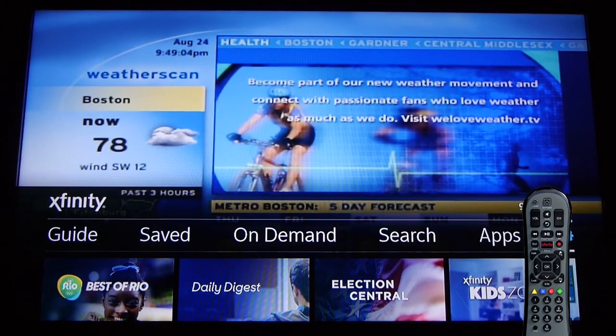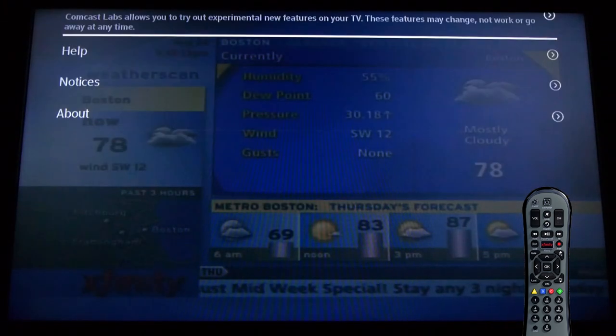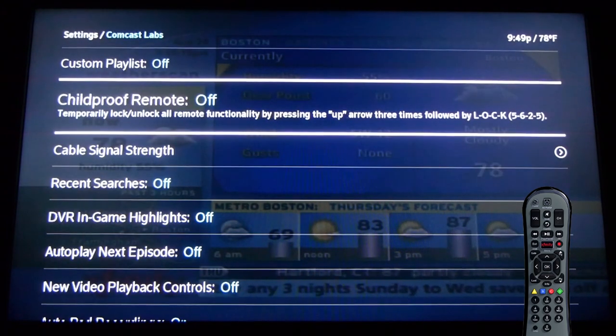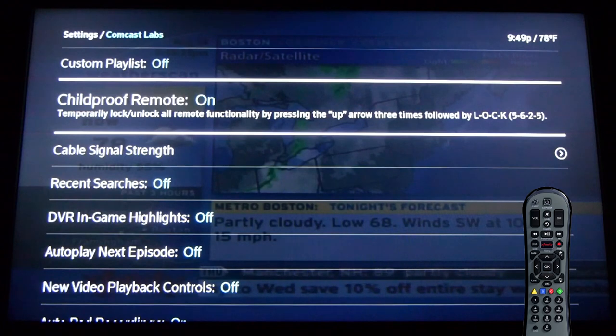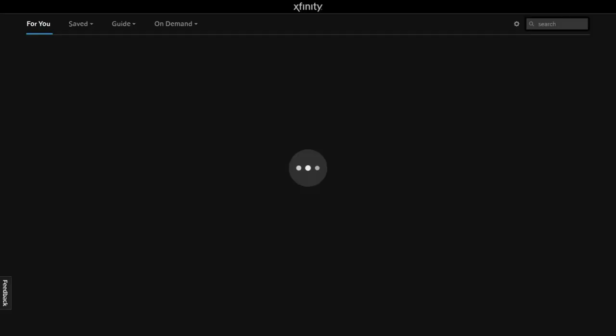And speaking of your kids, head into the Labs menu. Feel free to dig around in here for other cool stuff — there are plenty of little odds and ends. But the childproof remote feature will lock your remote so your kids can't interrupt your dating naked marathon. Only you can unlock the remote by hitting the up arrow three times and spelling out LOCK on the remote — that's 5625.